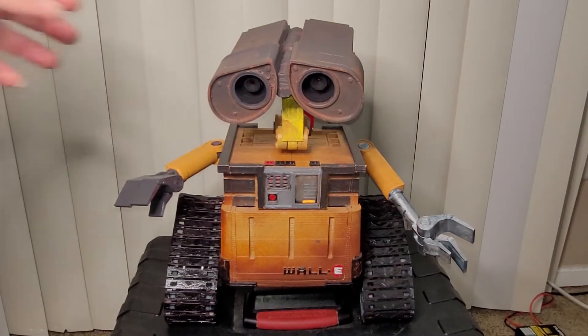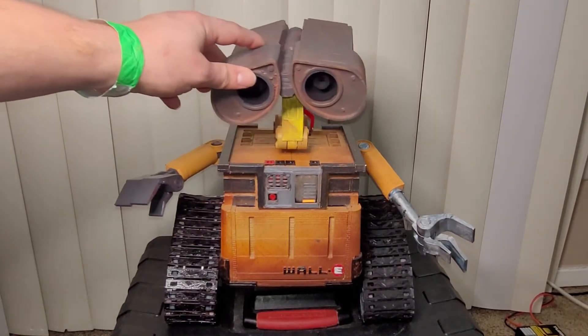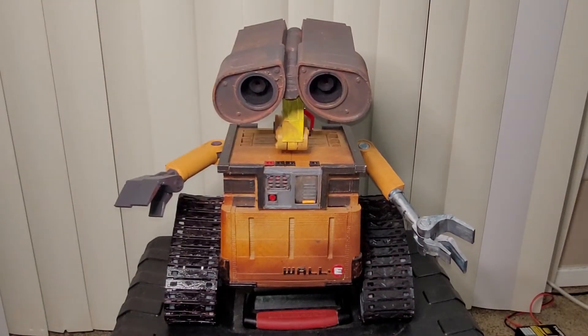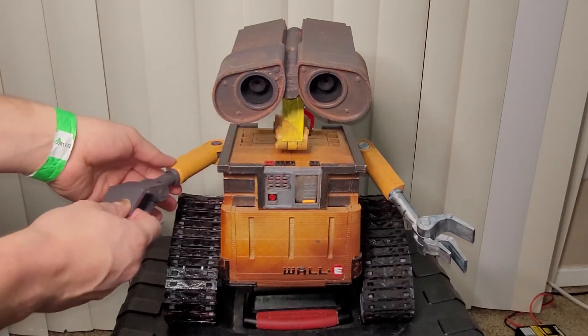If you wanted to, you could also add rotation and make his eyes move, but I don't have those two servos installed — I didn't really see the point yet. I'm going to leave it how it is, which also means a lot fewer working parts.